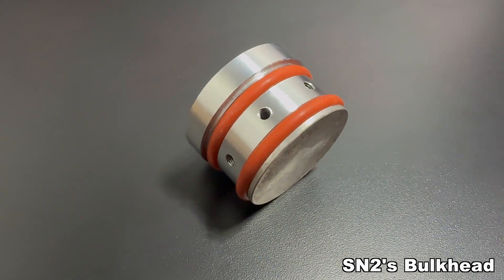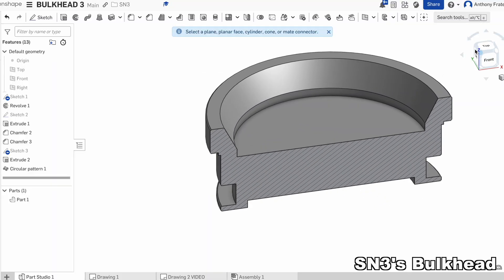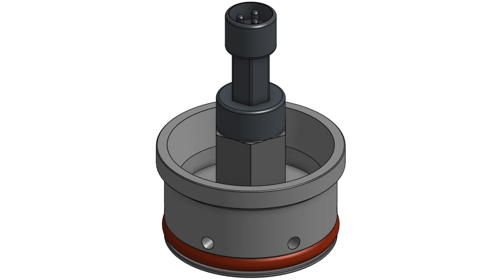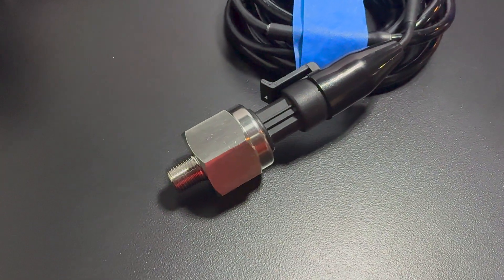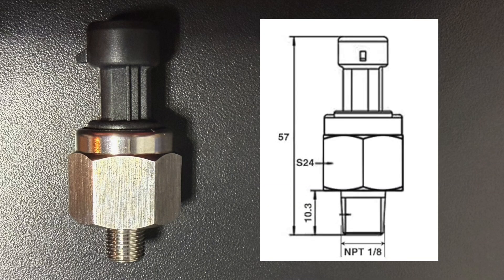The bulkhead is simpler compared to the nozzle, but just as crucial. Its main purpose is to stop hot gases from escaping through the aft end of the motor. It's typically a solid chunk of aluminum with grooves for the O-ring and holes for the bolts. The bulkhead can also serve as a mounting point for other components, such as a pressure transducer. In SN4, I have added a pressure transducer to monitor internal pressures. I used a 1/8 inch MPT thread for the pressure transducer because the threads are tapered, which stops gases from escaping through the threads.